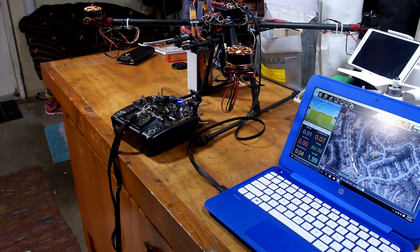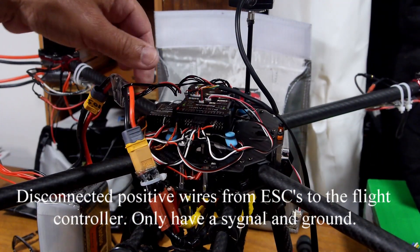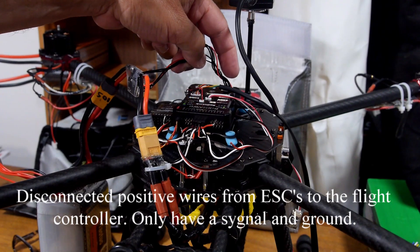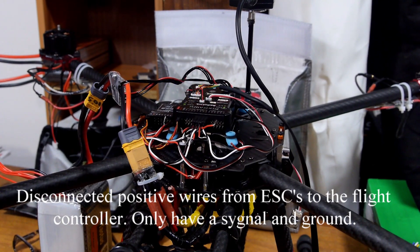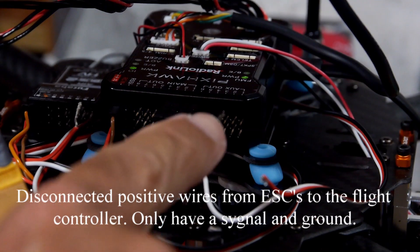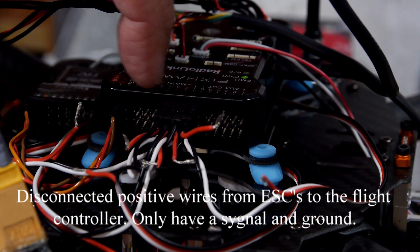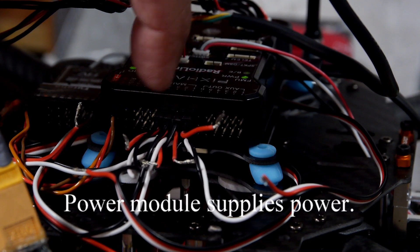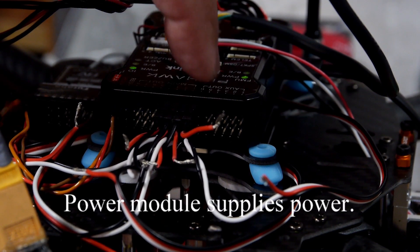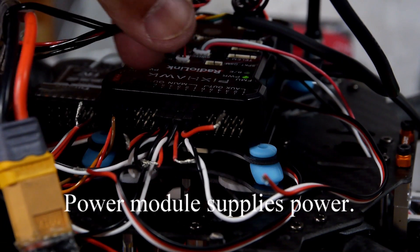Going crazy here. So I was told if you're using a module like this, it's supplying the power to the board — it's all lit up like a Christmas tree — that you don't need and you shouldn't have the hot wires going to the inputs, because you already have 5.4 volts going to the flight controller via this wire here.